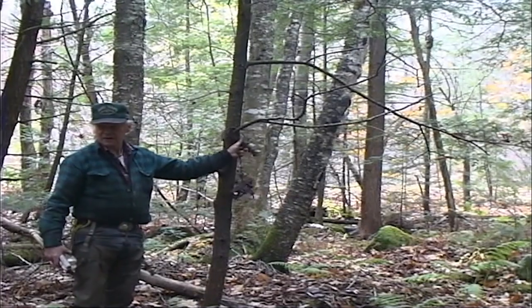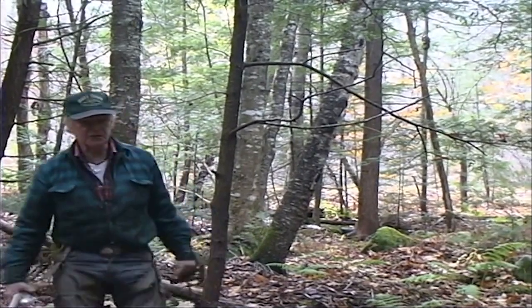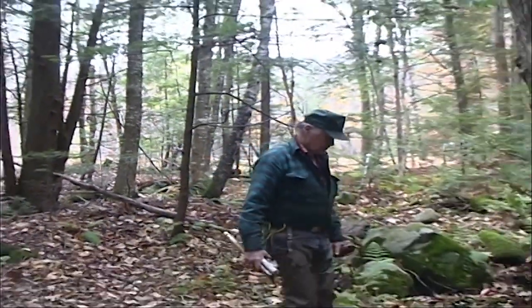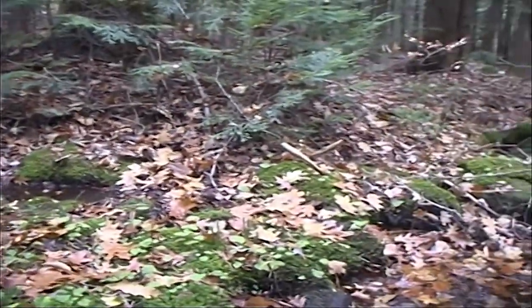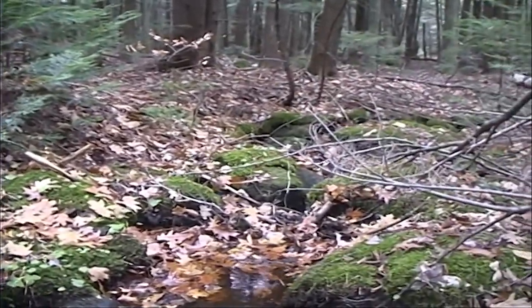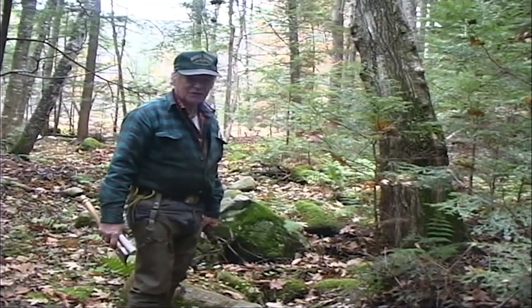I hate to carry any more than I have to. I usually leave my traps hanging in the trees from year to year because I keep using these spring holes over and over. The spring hole is a fantastic fisher set — an old-time fox set. It's been a badly neglected set over the years. Nobody makes them anymore, and that's the beauty of them. It's probably about the deadliest fisher set there is.